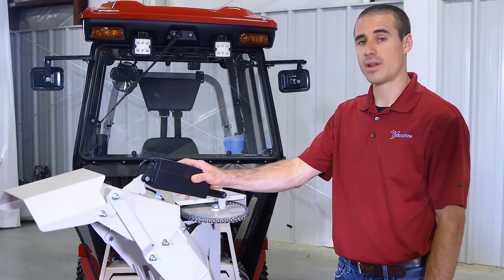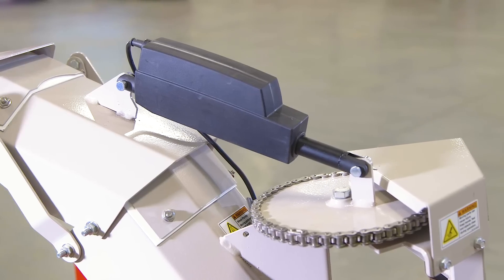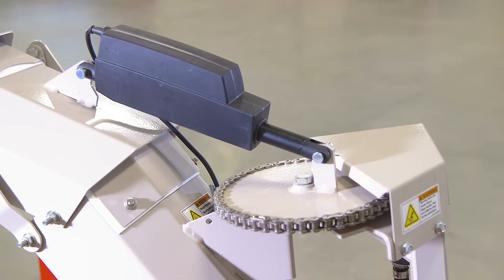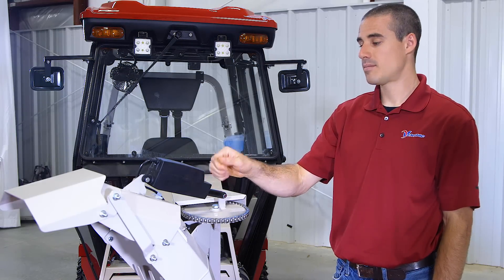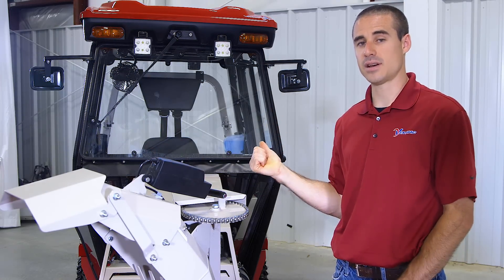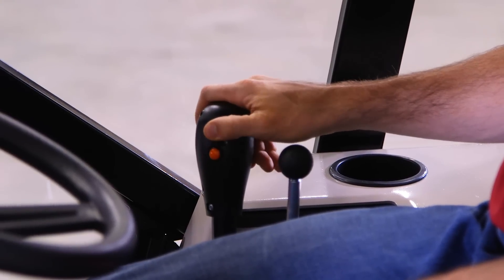Shown here is the optional 12-volt actuator. The snowblower comes standard with a steel link that has multiple holes in it so that you can select this manually, but when you add this actuator kit, you can use the buttons on the SDLA so you don't have to get out of the cab to change it.